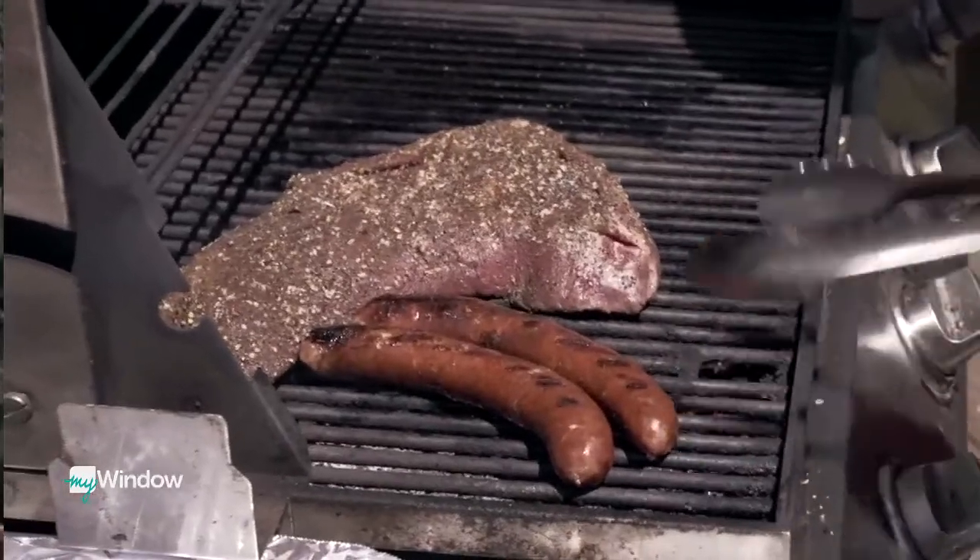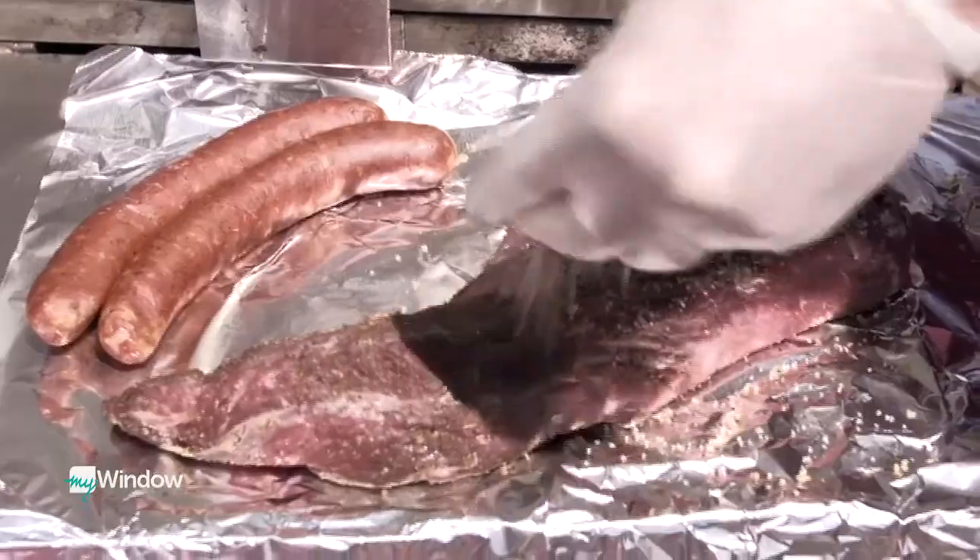Timing is important — you'll get a better result if you season the day before. When seasoning a tri-tip, you want to really over-season it, because you're only seasoning the outside layer. When you slice through it, that outside layer becomes just a ring around each individual slice, so you want that bold flavor.